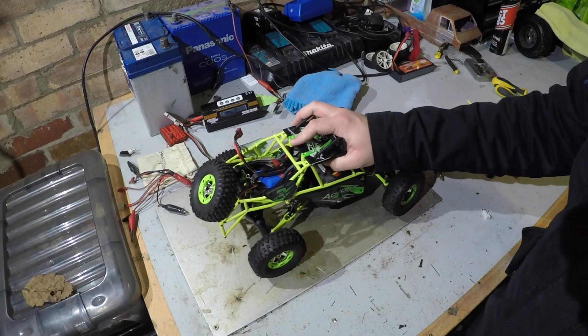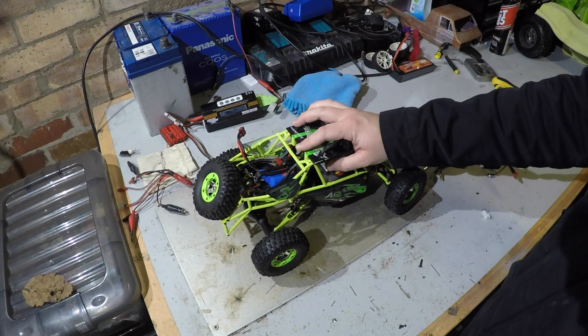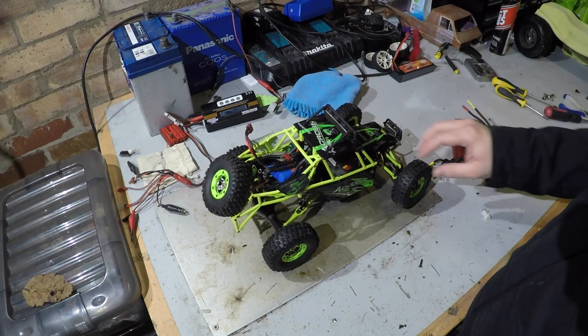You can still end up destroying things if you put too much power in. Going to use this for bashing and do a couple of speed runs as well, but the brushless setup I've got will be absolutely fine running 2S. Anyway, going to get the old stuff out and then start fitting the new bits.